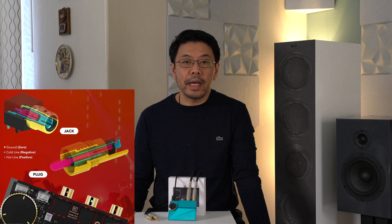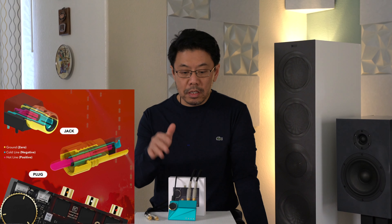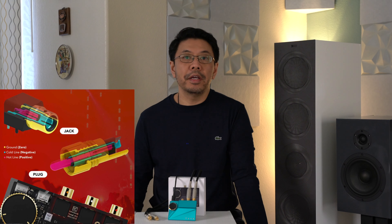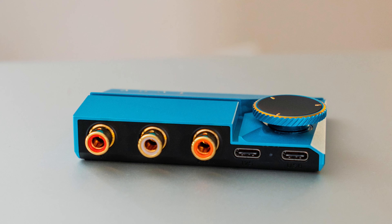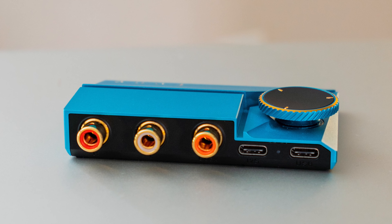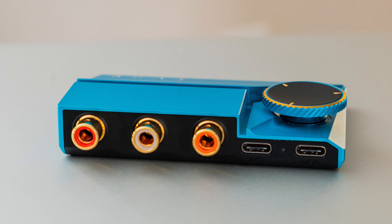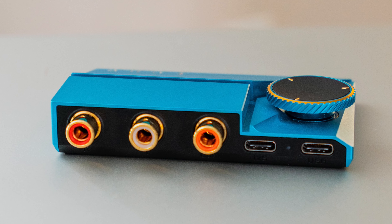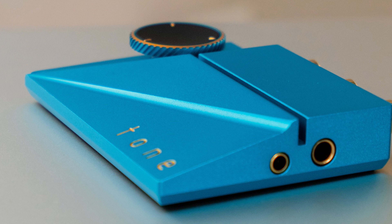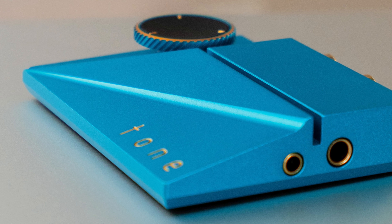Unlike mini balanced XLR connectors, this one is backward compatible, which is a very clever idea in my opinion. I think that should be standard in the future because we will be seeing more and more smaller devices and people still want to enjoy balanced audio using their favorite headphones. So that is a very good invention from them.